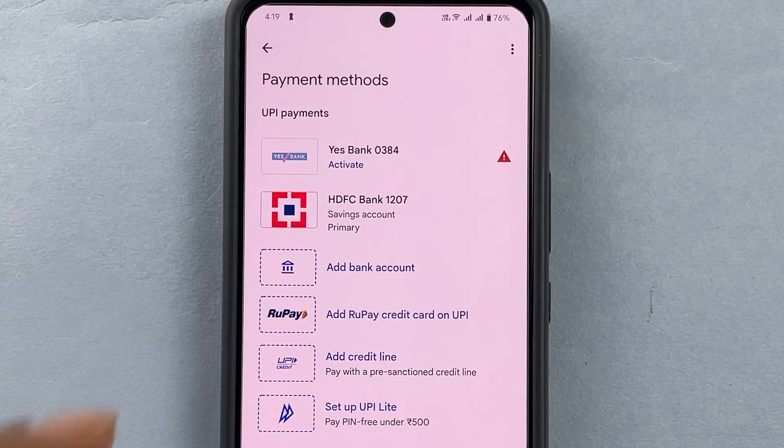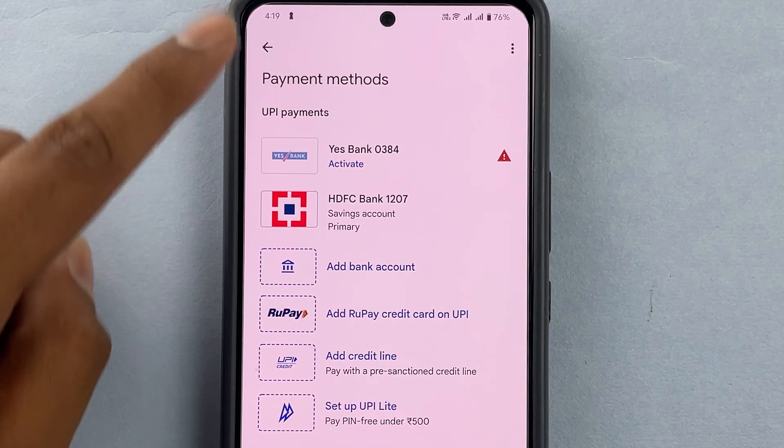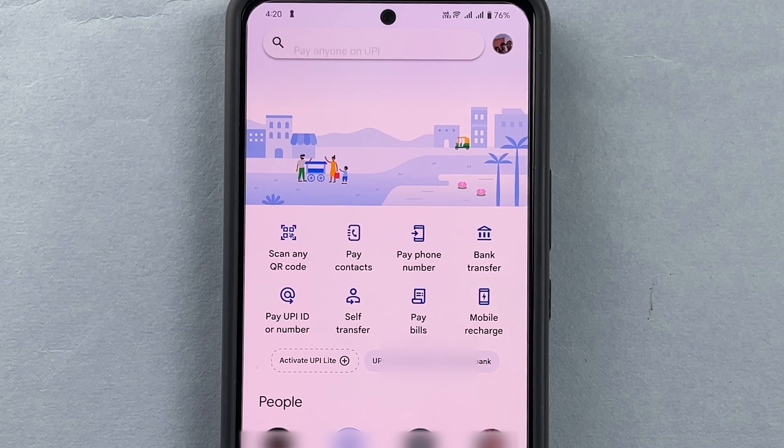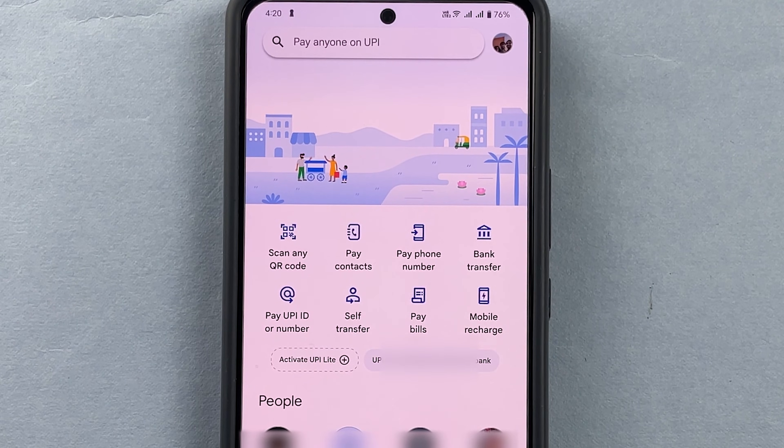It will show that the bank account which we deleted is no longer available here. So in this way we can delete a bank account that you have linked on Google Pay.